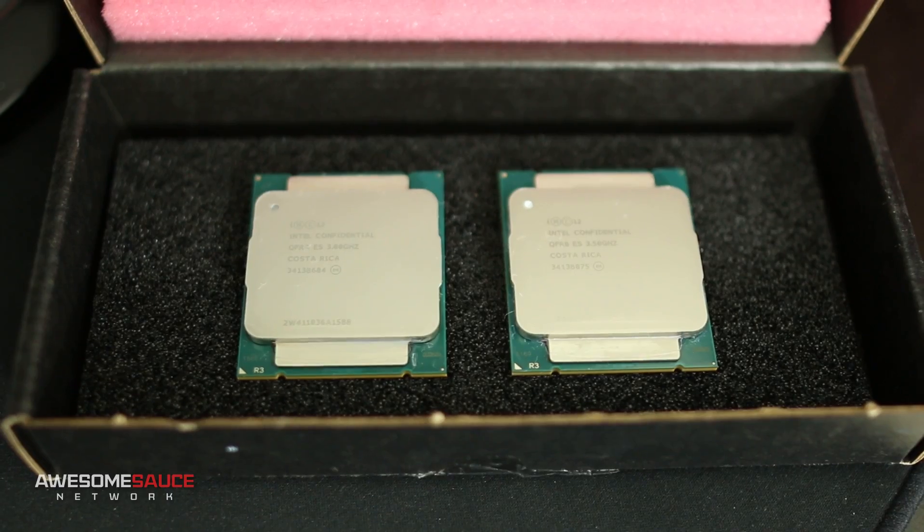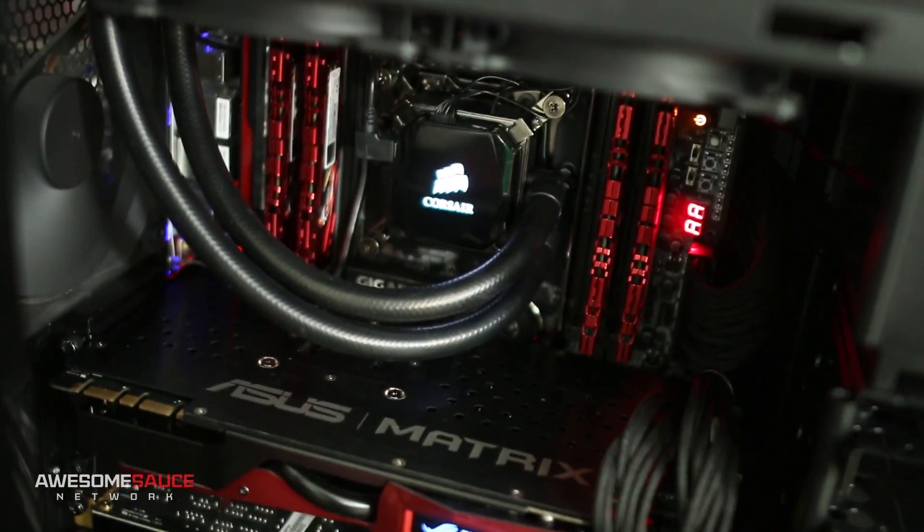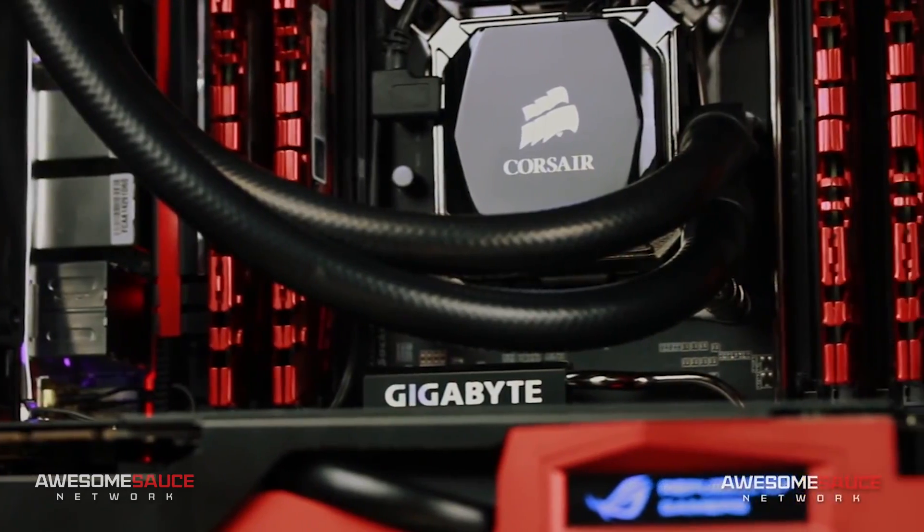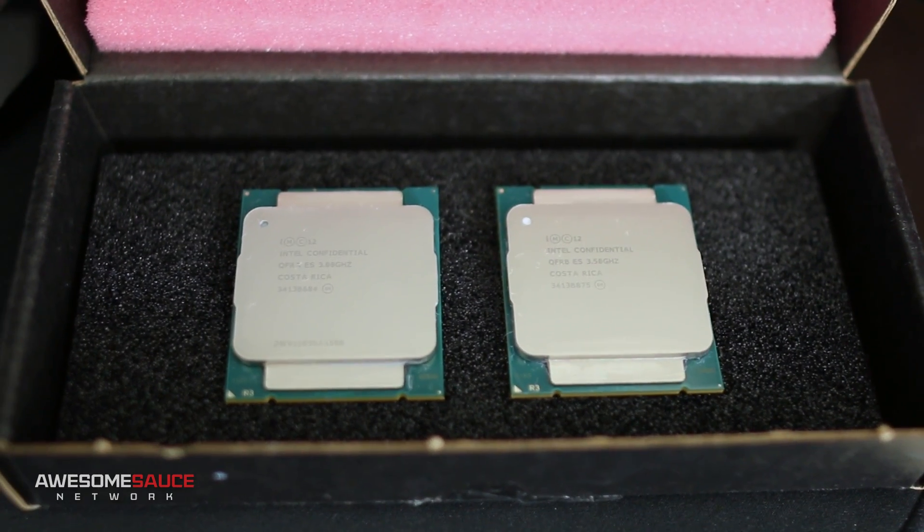A few months ago I hit up Intel for a Haswell E sample one week before the big launch, and much to my surprise they sent me all three flavors of the Haswell E family. I'd like to dedicate this video to my favorite pair of pants that were lost that day. As many of you know the 5960X went straight into my new editing rig, but the other two members have since then been collecting dust.